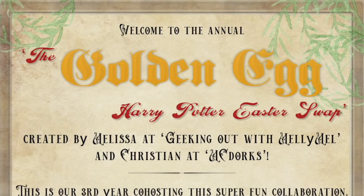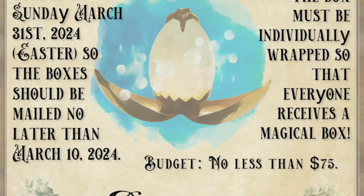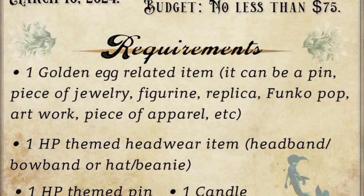There are a few requirements for this box. In every box there should be one Golden Egg related item — it can be a pin, a piece of jewelry, figure, replica, Funko Pop, artwork, or piece of apparel. There should be one Harry Potter themed headwear item like a headband, bow band, or beanie. There should be one Harry Potter themed pin, one candle, and the budget is no less than $75. Today is Easter, so happy Easter to all of you — let's see what's inside my box!